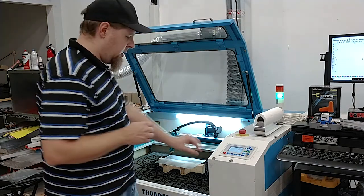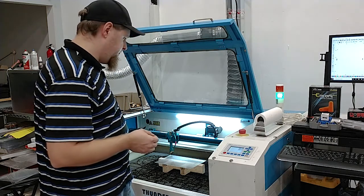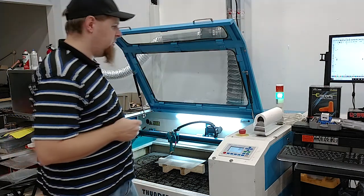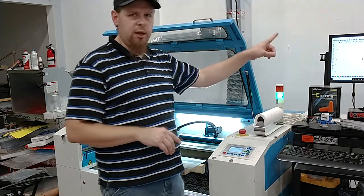If you're a company using one of these machines for your parts and you haven't bought a license for Lightburn, you should. It's fantastic. This isn't sponsored or anything — I just like good products.